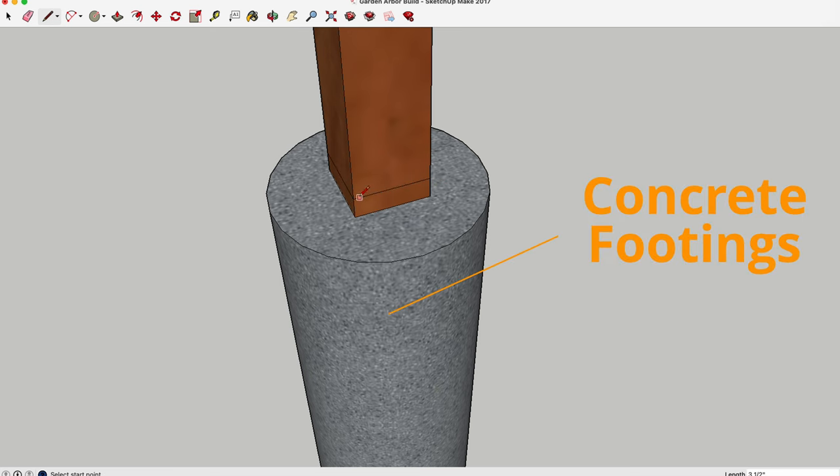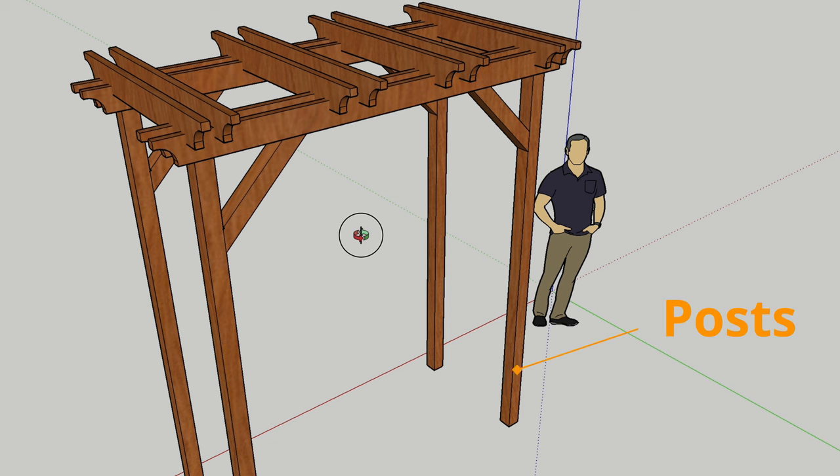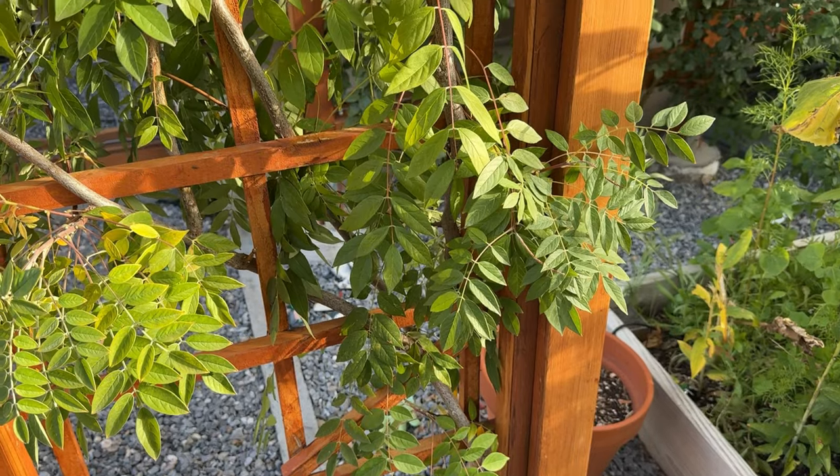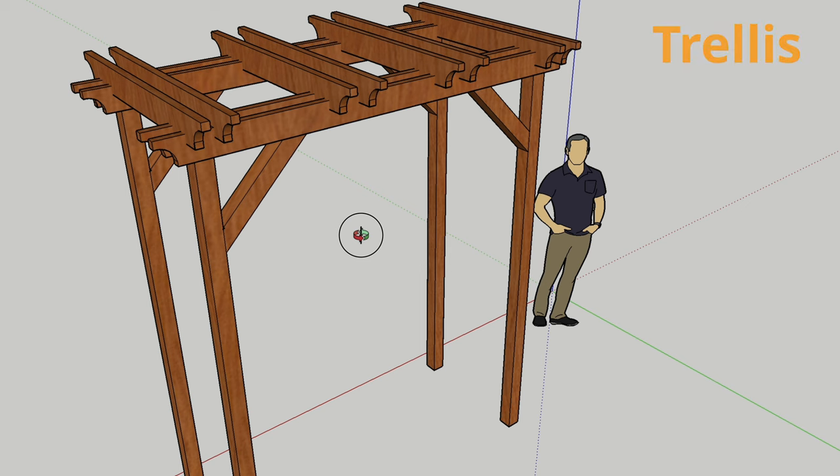Let's go over the components that make up an arbor. You've got the concrete footings, the posts that act as the main structure, wide rafters that span the width of the arbor, and short rafters that span across those. A lot of arbors have trellises attached to the sides to help climbing plants attach. And depending on the size, you can have corbels — pieces that go in the corner between the post and the rafter to add stability and keep it from racking in the wind.